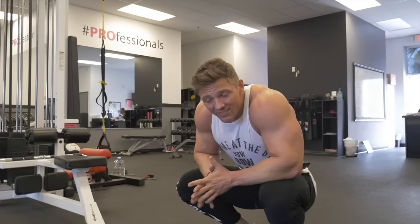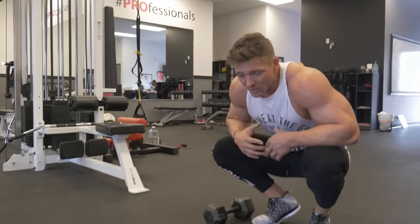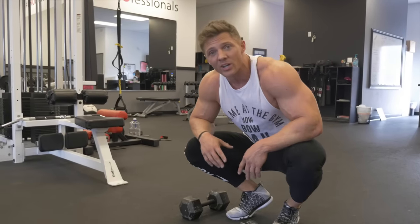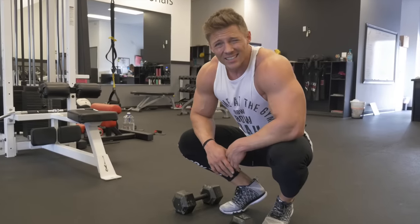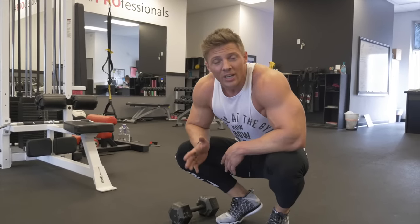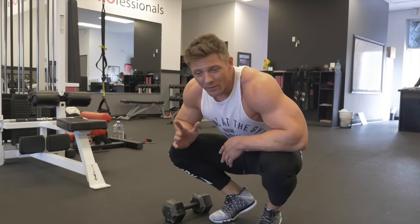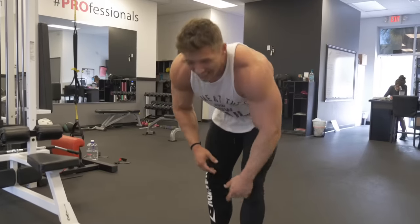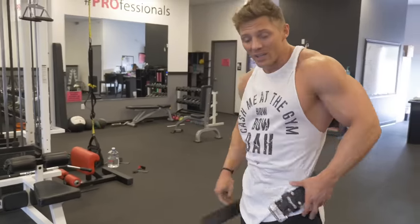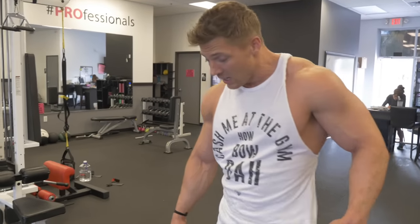You can take that kind of intensity into every workout — just mentally know that every time you come in the door it's going to be a dog fight. You have to find that spot in your head that not everyone can go to, where you say no matter what I'm not giving up. I'm not gonna quit when I'm tired — I'm gonna quit when I'm done.